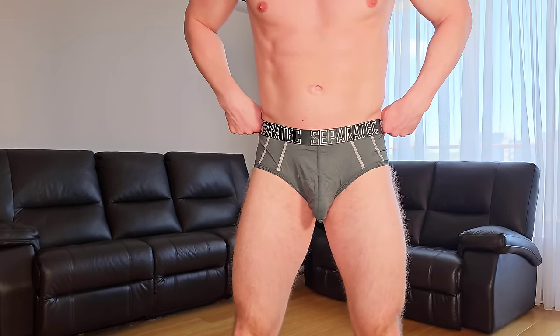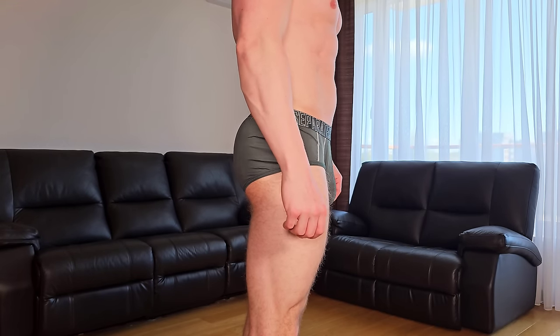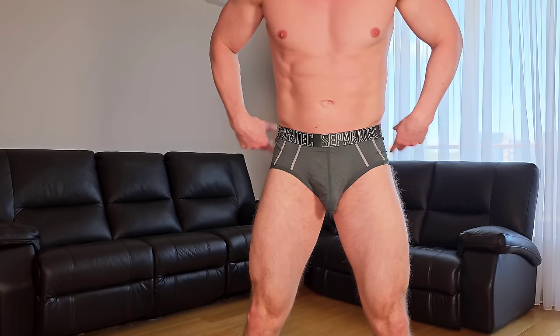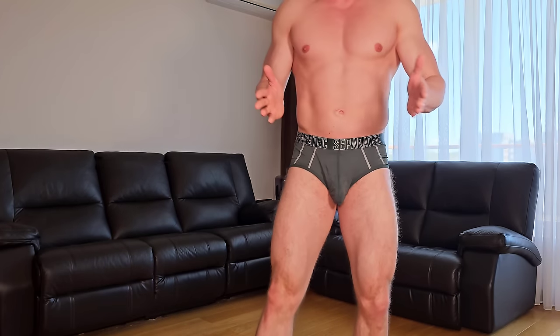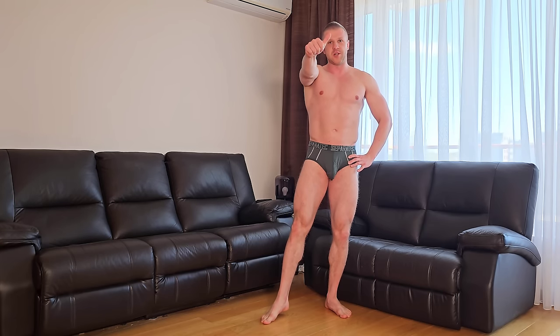Let me come closer so you can see how it looks from the side. It sits on you perfectly — I love the look of it. I can say these actually feel even more comfy than the previous boxers I received from Separatec, so these are definitely my favorites. Once again, thank you so much guys for watching — smash the thumbs up, subscribe to the channel, check out Separatec and use my discount code — all in the description down below. Big kisses and see you in the next video!